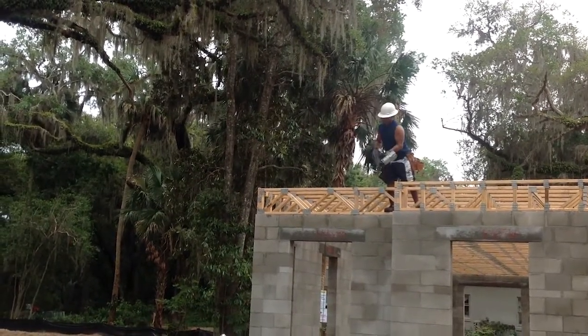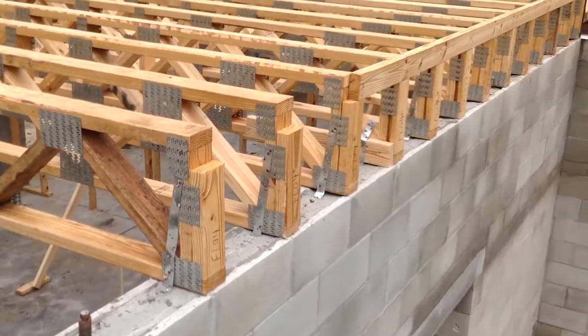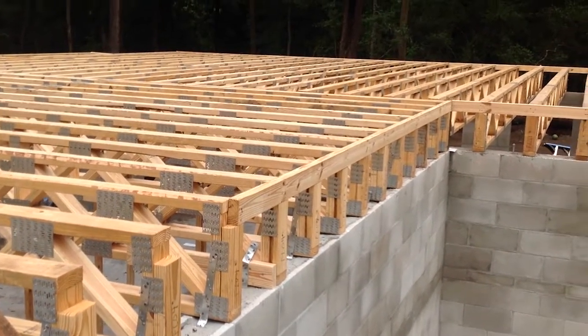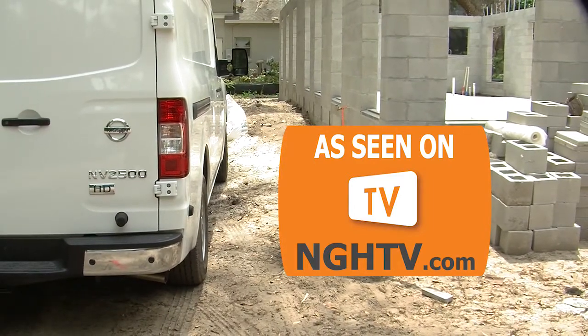On the upper outside corner of most trusses, you'll find a notch for attaching a 2x4. It's very important to follow the installation guide exactly, because your floor is sort of your foundation. This is going to be one solid floor and one solid house, so stay tuned right here on nghtv.com for more updates. This place is going to be awesome.